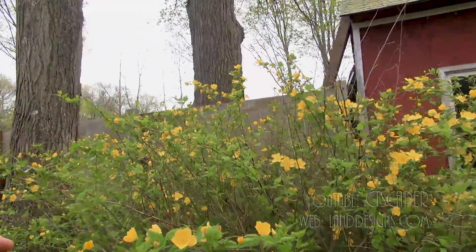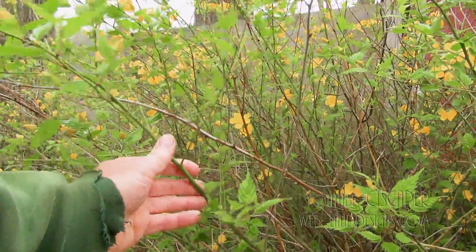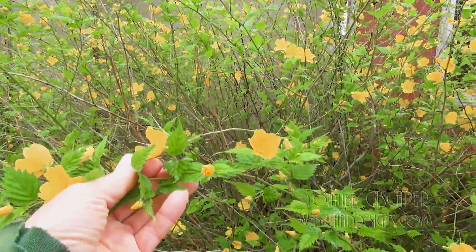Caria japonica has green stems, so it is going to lose its leaves in the winter and just be these green twigs sticking out of the ground. It does have a pleasant foliage to it.